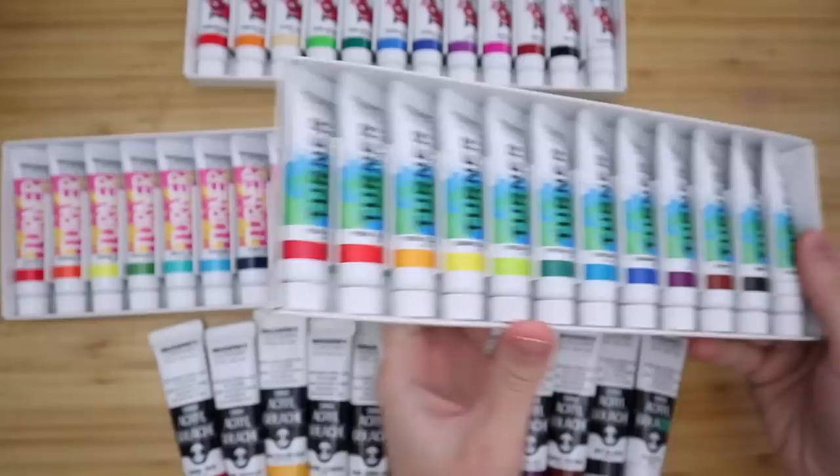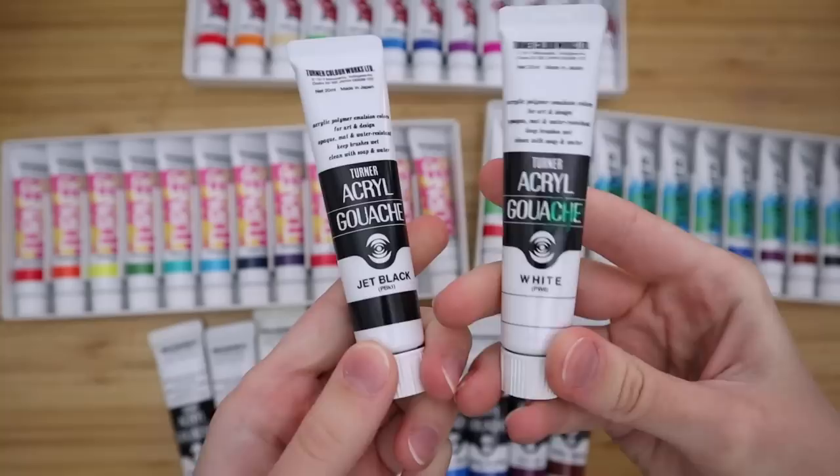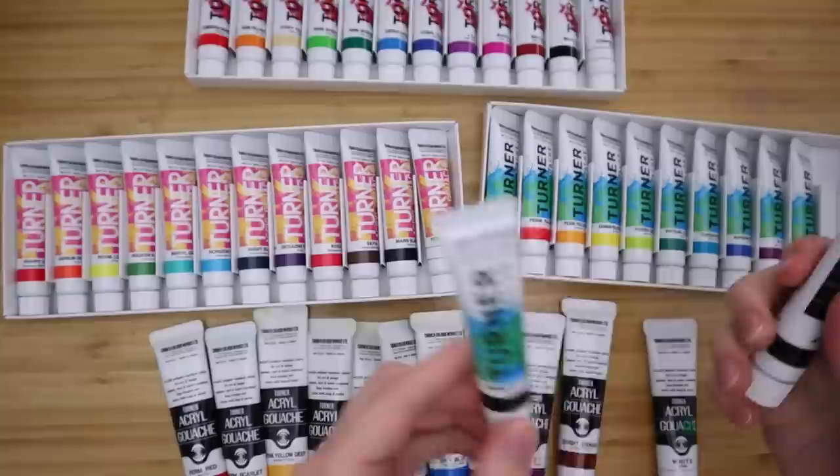One of the first things I noticed about these three sets is that the white and black are the same in all sets. It's titanium white and Mars black, which is really cool. I have never used Mars black before - this other set has titanium white and jet black. I think Mars black might be the same as iron oxide black, but I'll have to look into that.